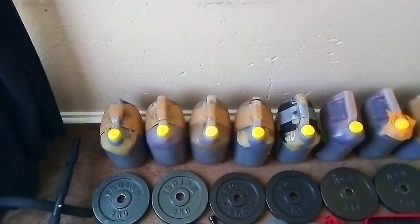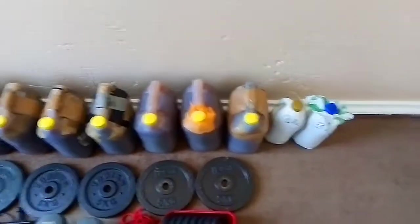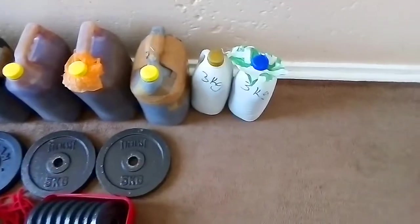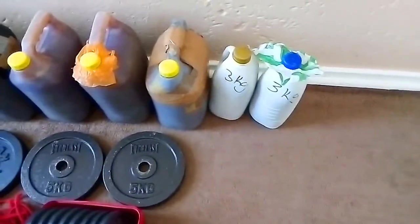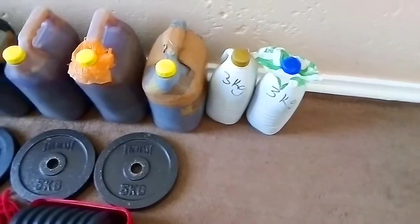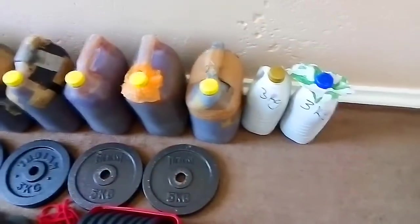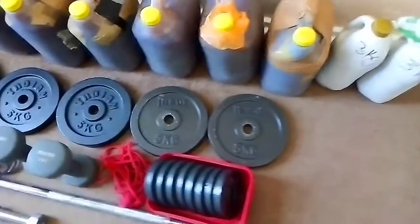Over on this side I've got some two little water bottles which also have water and sand, and they weigh three kilograms each. I weighed all of them by the way — that's how I came to the 10 kilograms and the three kilograms.